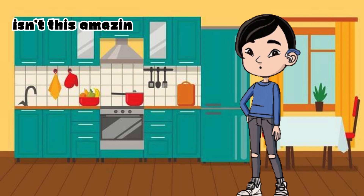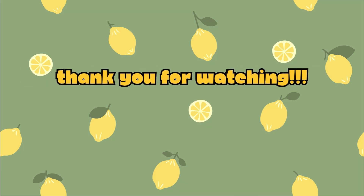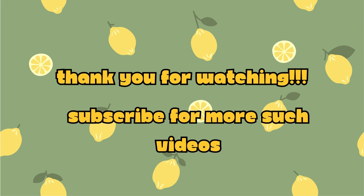Isn't this amazing? Thank you for watching. Subscribe for more such videos.